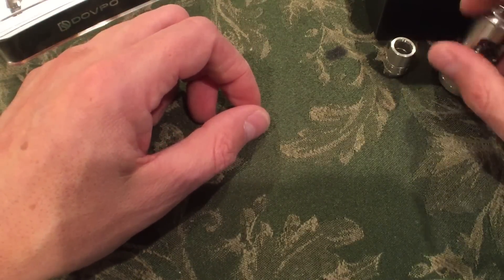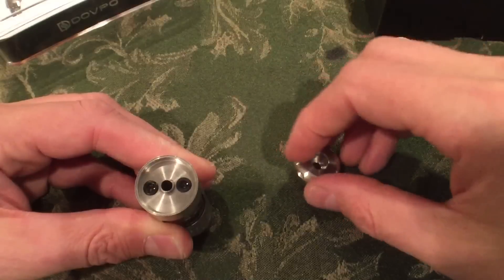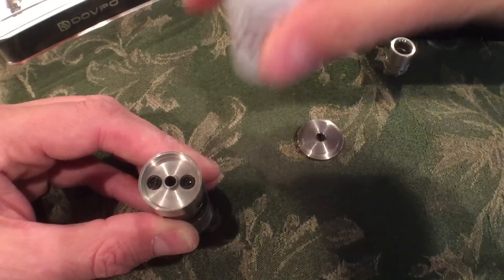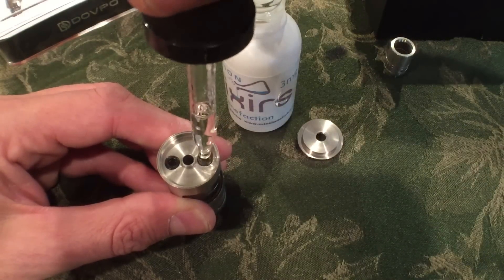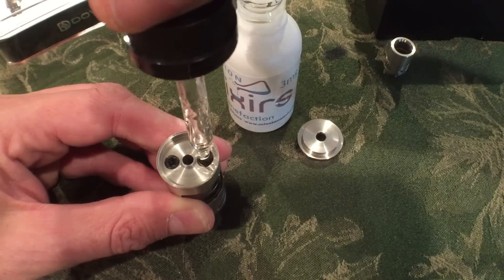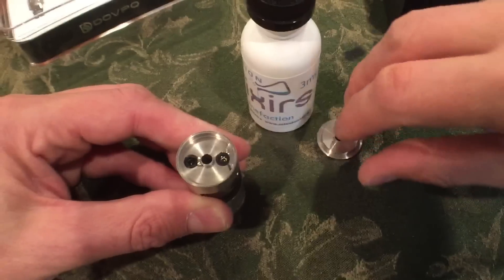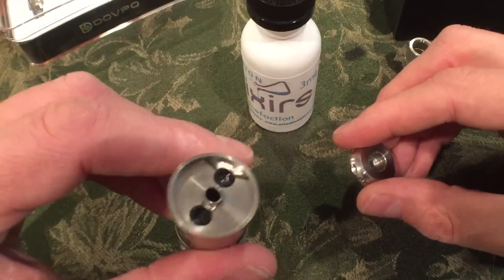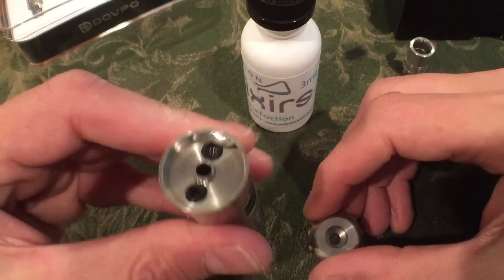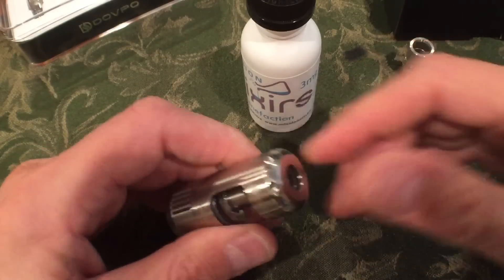Let's take a look at this top fill. If you want to be a little more patient, use a unicorn bottle. When it fills, it may bubble up out the other side, so go slowly. I dripped a little bit — it's user error, not the tank's fault — but that juice isn't going anywhere. Once I clamp this down, that's fine.